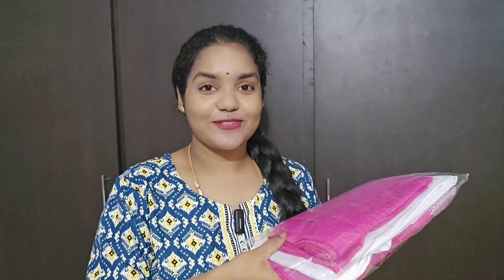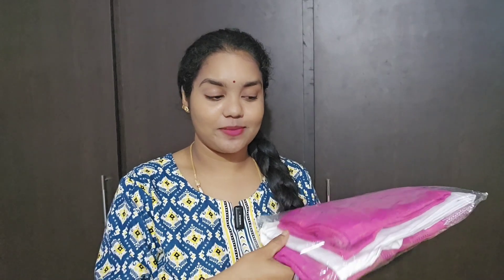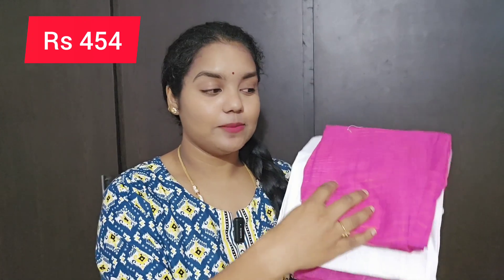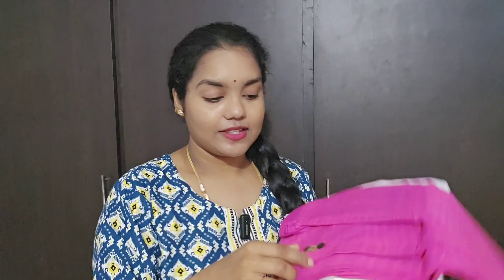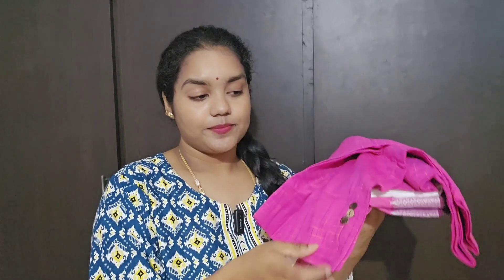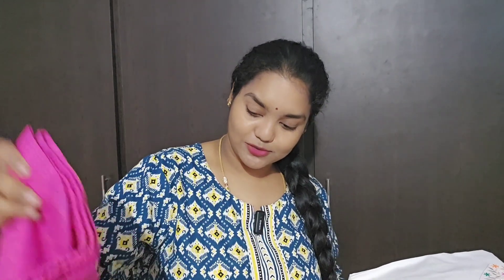The second kurta set combination is one of the beautiful combinations — white and pink. This is a checks print which is very beautiful.